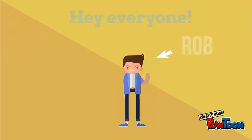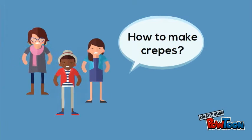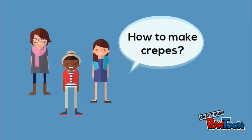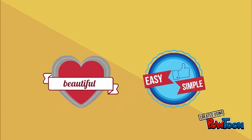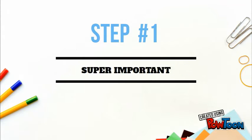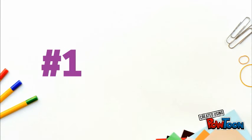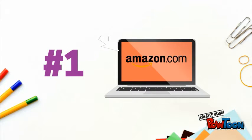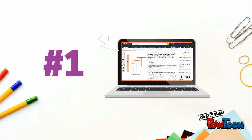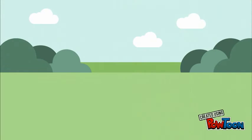Hey everyone, this is Rob from the Blue Orient team. We are selling our bamboo crepe spreaders on Amazon, and one thing we've been asked a few times is how to make proper crepes. So here we are — I'm going to give you a little instruction on how to make the basic crepe. It's beautiful, easy, and simple. If you buy the bamboo crepe spreader from Blue Orient on Amazon, that will ensure you make very professional, very thin, great tasting crepes.